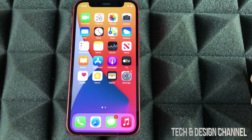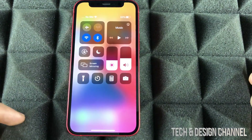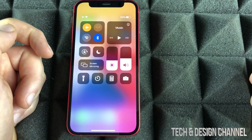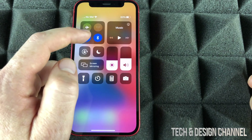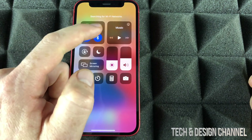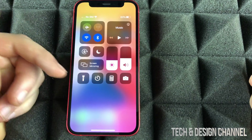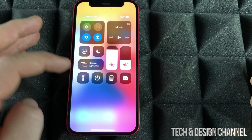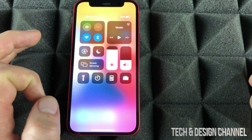Another gesture you have to know is from the top right-hand corner — just drag your finger downwards and you're going to see the Control Center. This is really important because you can turn on airplane mode and turn it off as well. You can turn off your wifi or turn it back on. Same thing goes with Bluetooth. You can also adjust your brightness, your volume, and there's a flashlight, plus a calculator and quick access to the camera.